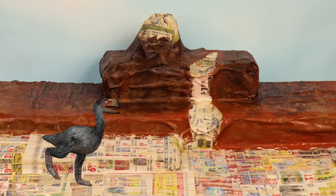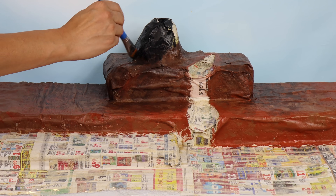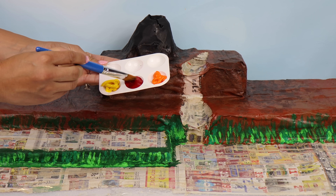Oh, who's that? Scary! The dinos just can't wait to join our diorama! Let's start painting the volcano!